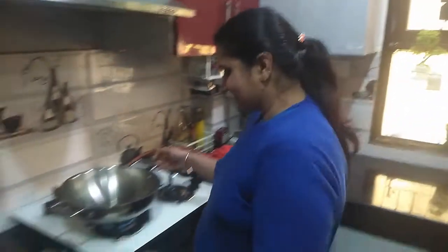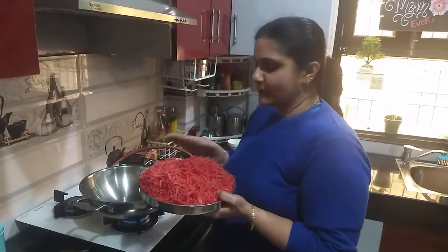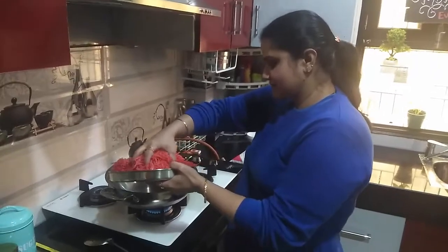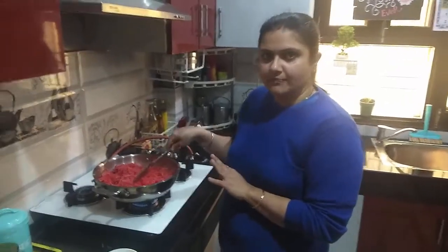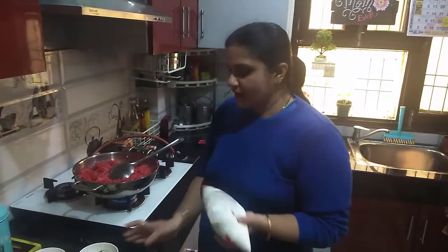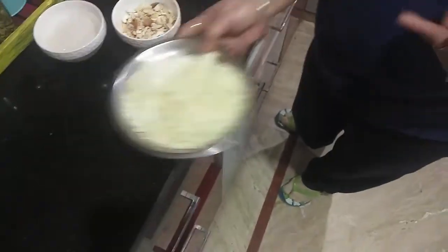Let's start. I made this very simple. I put the ingredients together. You need to make about 1 litre of milk. I added Portuguese mayo — I used 1 litre. You need 100 grams of sugar and 1 cup of sugar.